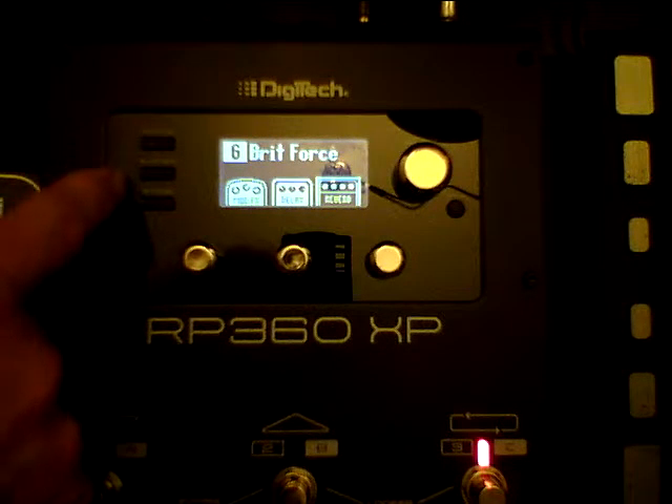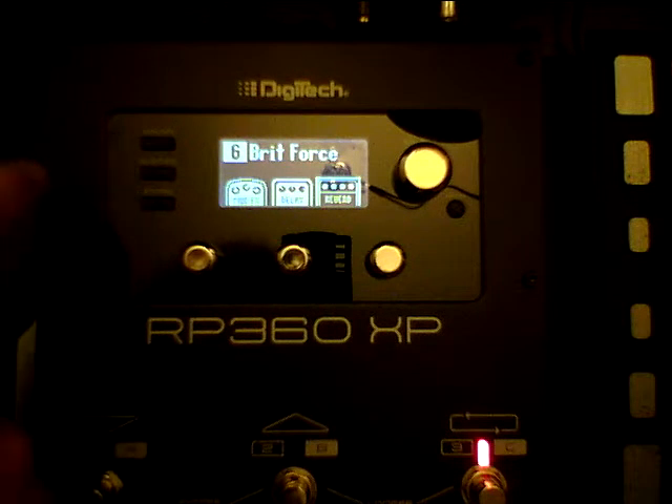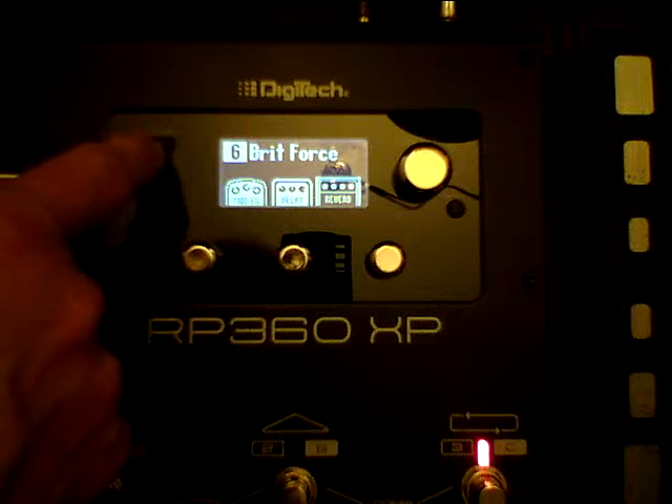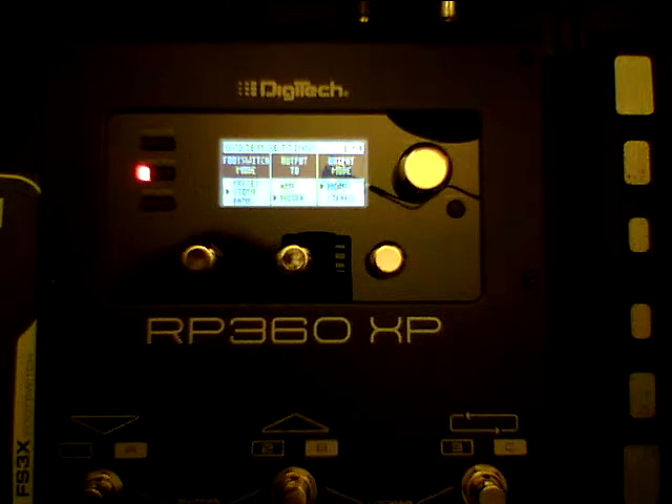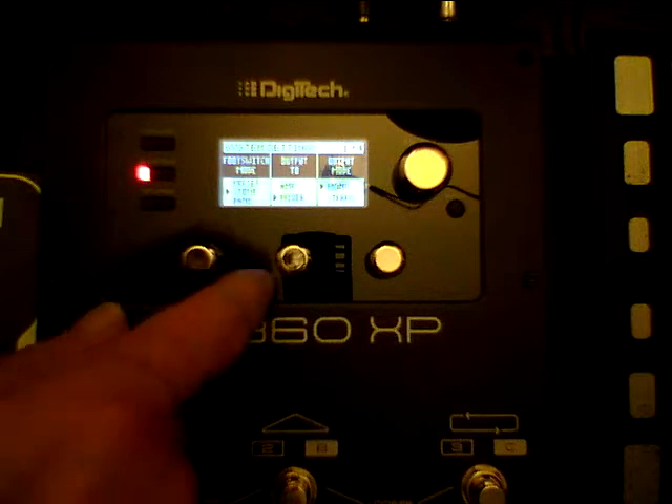You have three buttons up here on the left-hand side. One is drums, one is system, and one is store. If you go to the system, you're going to notice you've got four pages. This is page one of four. And you've got these three knobs here.